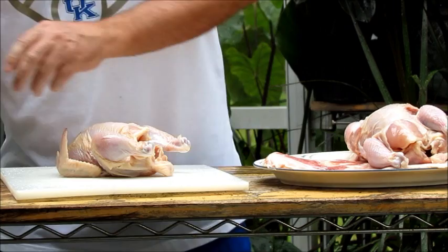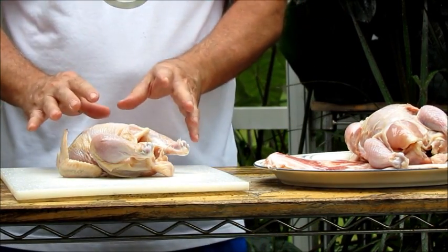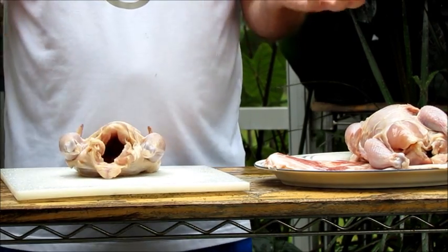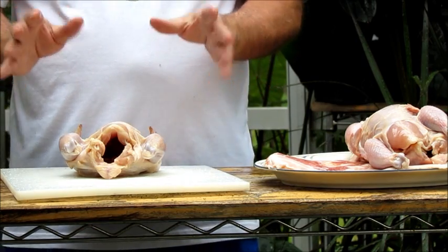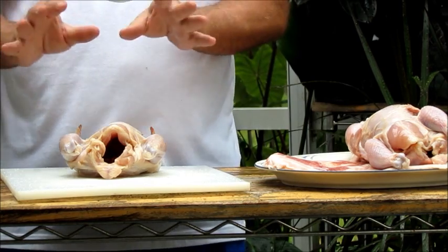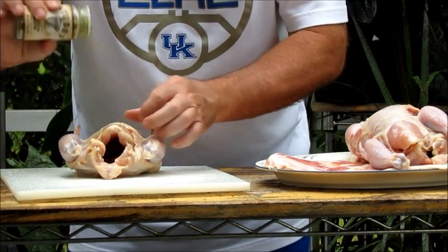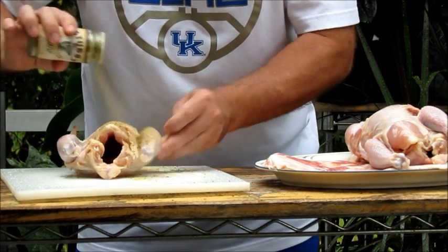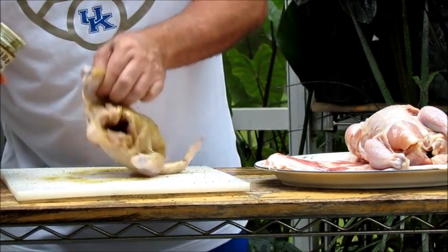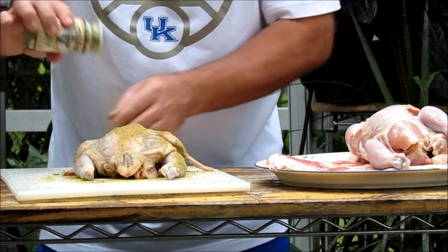We're just going to season these guys up. Just to recap: we unpackaged them — Cornish hens usually don't come with giblets in the center, but you want to check just to make sure. Rinse them off. We soaked them in a brine, then rinsed each one off to make sure there's no excess salt on the outside. Now I'm just going to season them up. You can also rub these in olive oil if you'd like, but I really don't find a need to — this rub sticks pretty good to the Cornish hen.